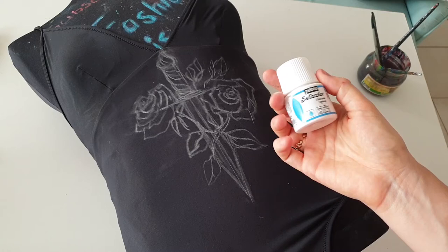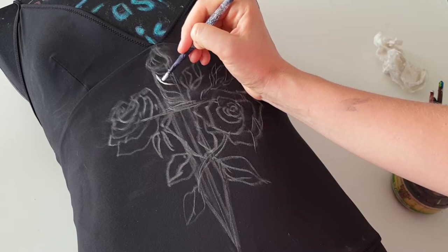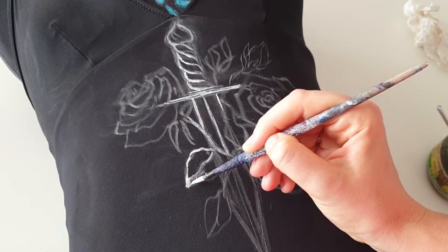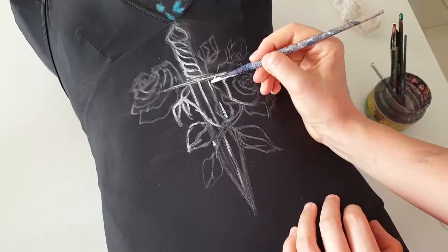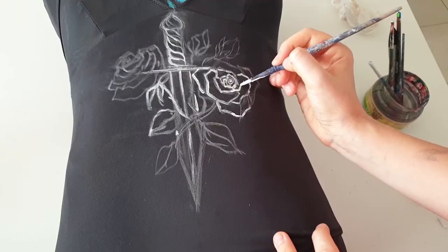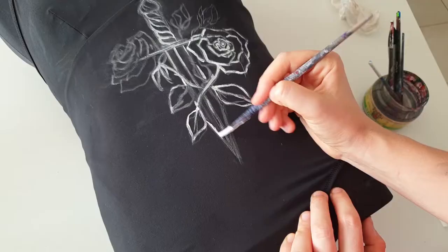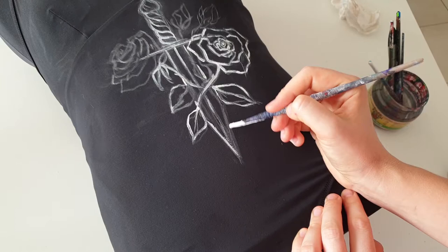I'm going to use just one color — white fabric paint from the brand Pebeo. I went with a tattoo-inspired graphic design because when you paint on stretchy fabric, the main rule is to apply only one or maximum two layers of paint. If you apply more, the artwork will definitely crack from constant stretching. So use as little paint as possible — graphic designs are perfect for this.